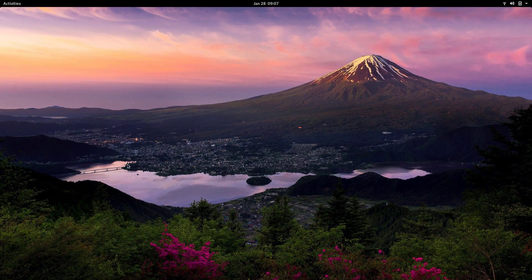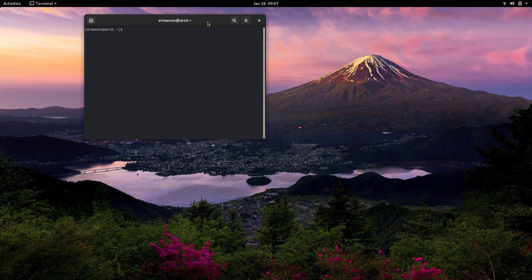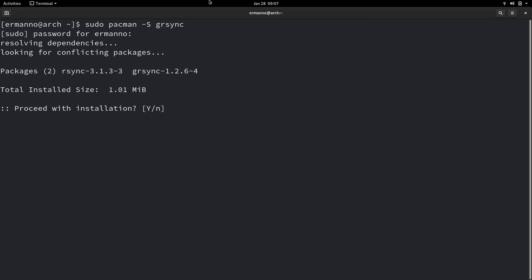Now we can install grsync by pulling up the terminal. We'll type in: sudo pacman -S grsync. We have two packages that are going to be installed: grsync, which is the user interface, and rsync, the underlying package. We need to install both, otherwise grsync will not work. Let's accept the defaults by hitting Enter. That's pretty quick.